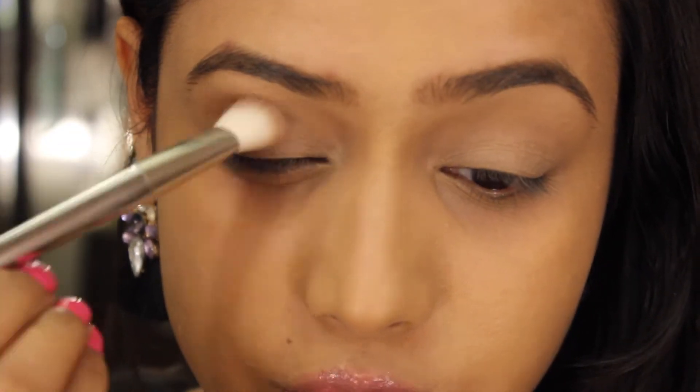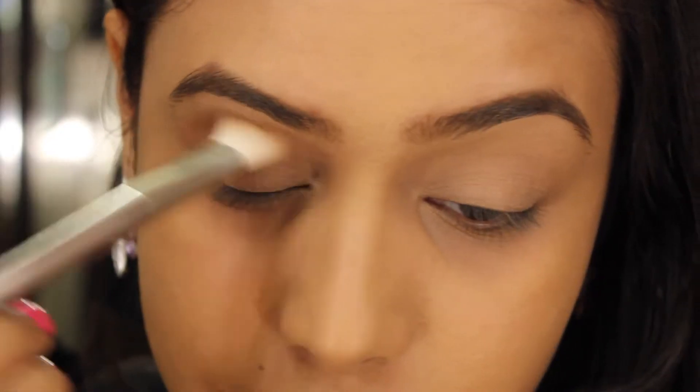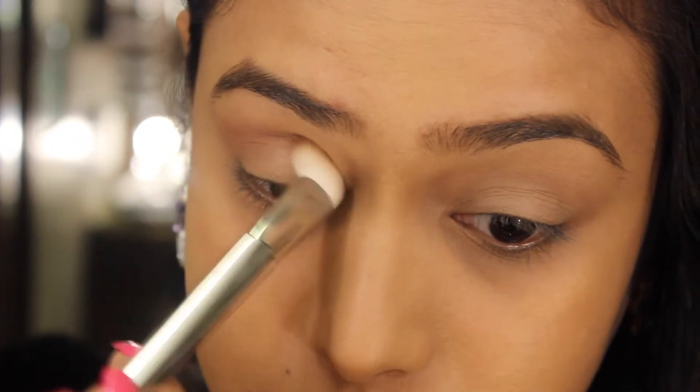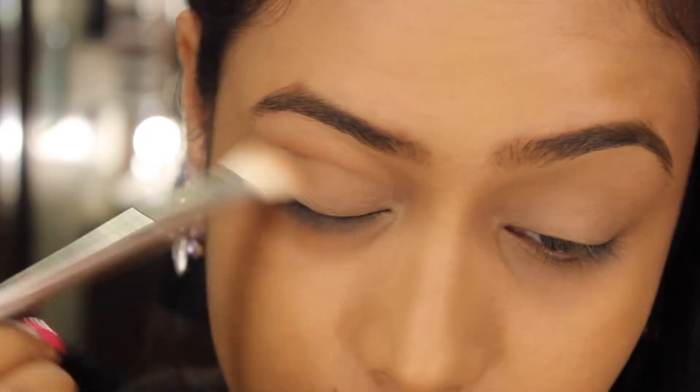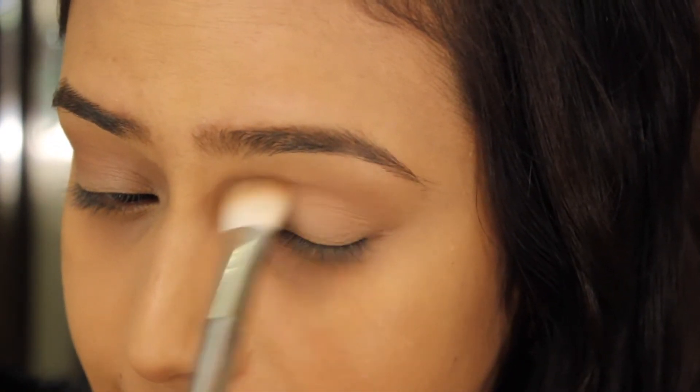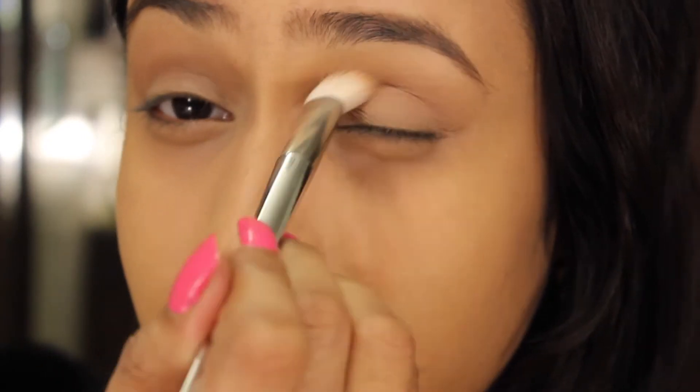I'm going to pick this very pretty brown shade on a fluffy blending brush and start putting it right in my crease. Transition shades are really important because then your other eyeshadows will look nicely blended. So I'm done with my transition shade.